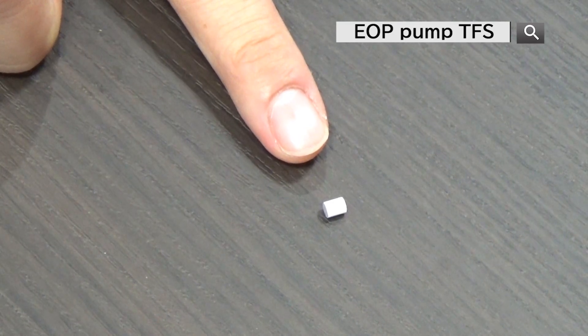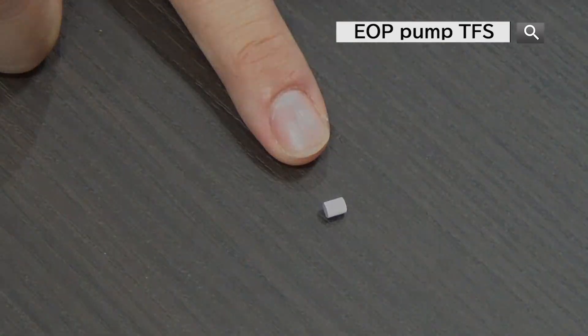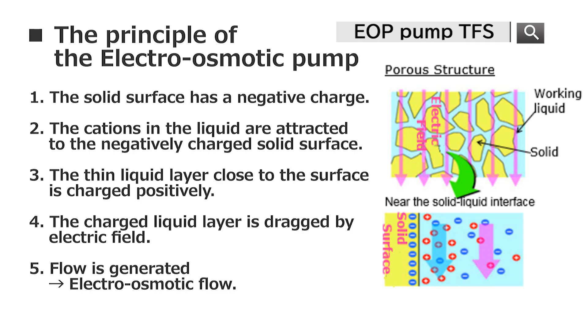Let me explain the basic principle of the Electro-Osmotic Pump. The electro-osmotic material is made of porous ceramic. When electricity is applied to both ends of this porous material, the ions and the liquids are pulled by the electric field generated by the electro-osmotic material, which creates flow.